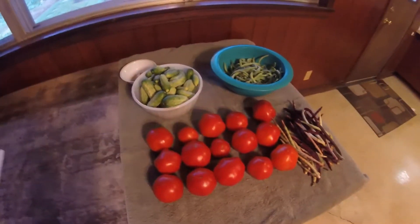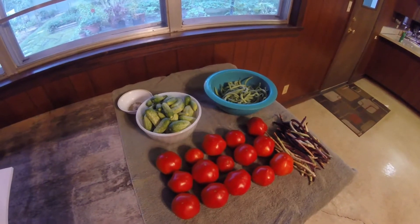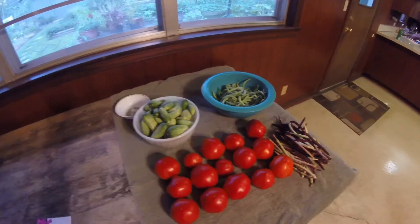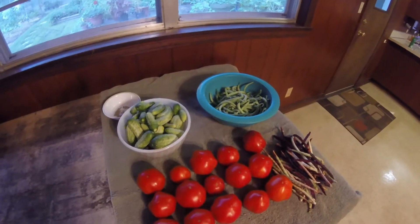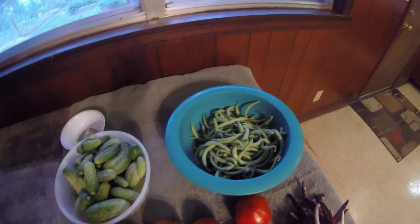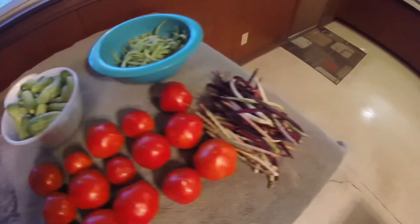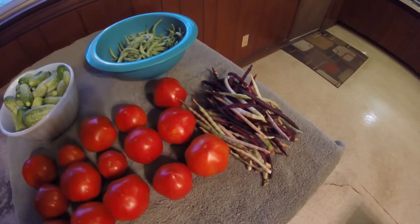It is Sunday July 23rd and this is our garden harvest for today. We got in green beans — we picked 1.17 pounds of green beans, cucumbers — we picked 3.54 pounds of cucumbers.